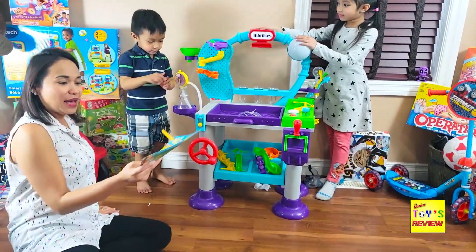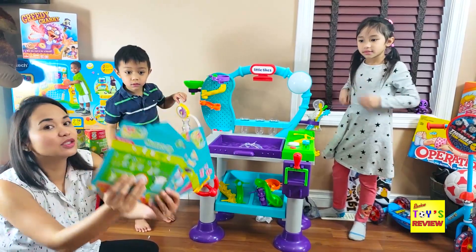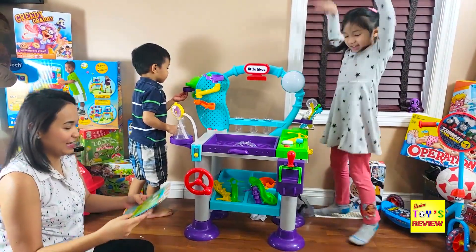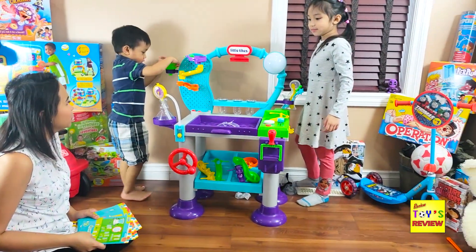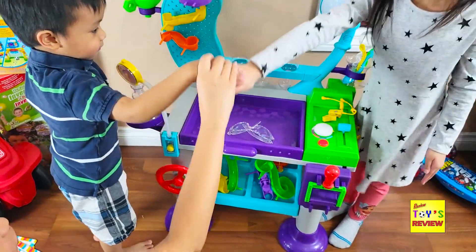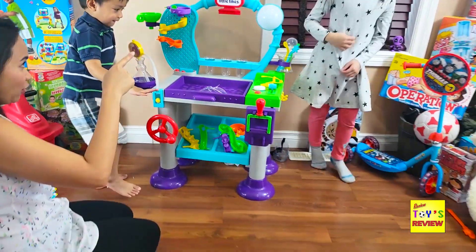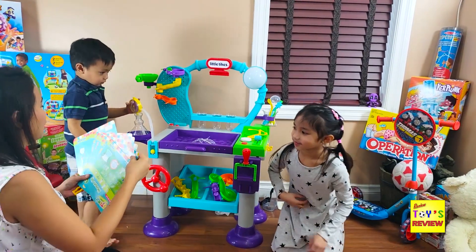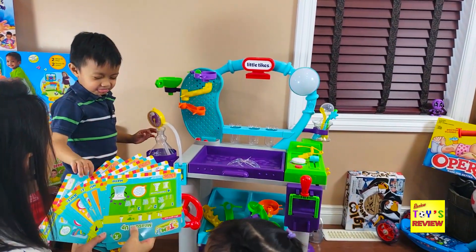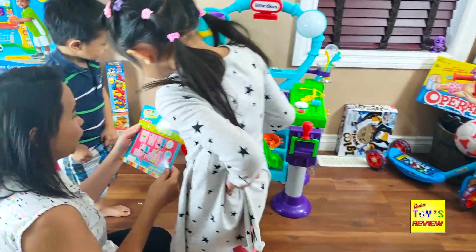We've set up the Wonder Lab. What we're going to do is choose an experiment — there are 20 — and that's what we're going to do for today. Who's going to choose? Rosen will choose. Next time you will choose, okay? Close your eyes, Rosen. Close your eyes and choose one experiment. That's what he chose — the boost bubbles. So what do you want to do first? This one — we'll do the boost bubbles.